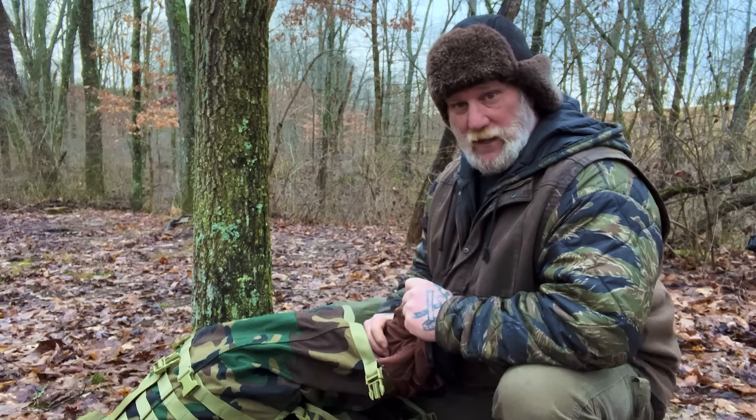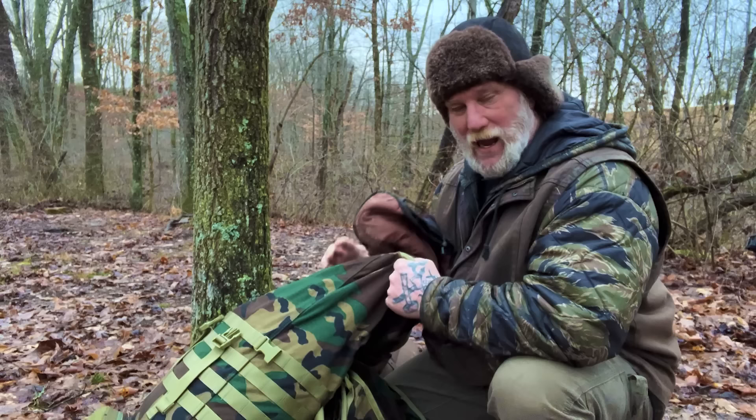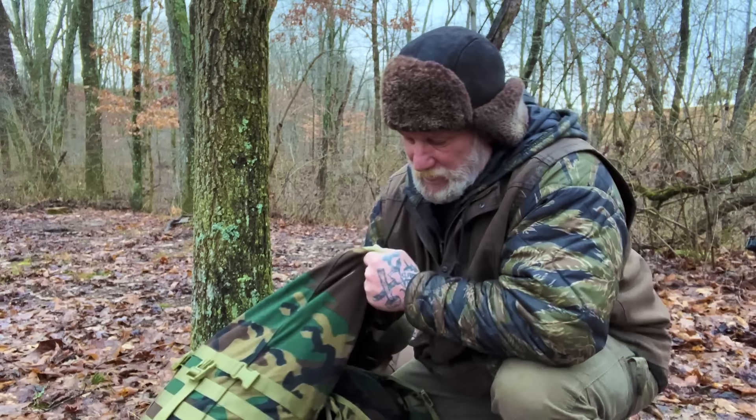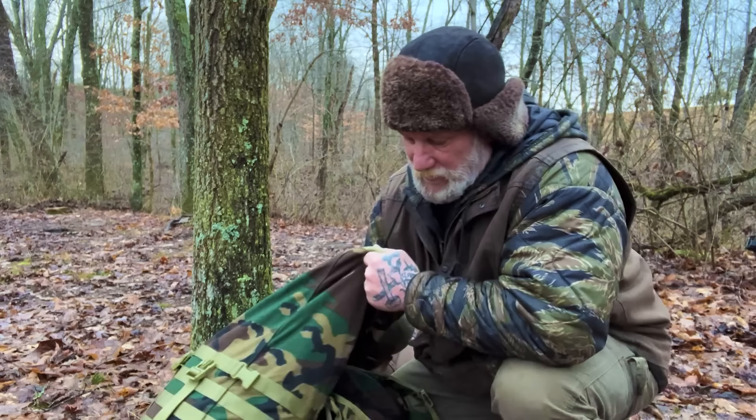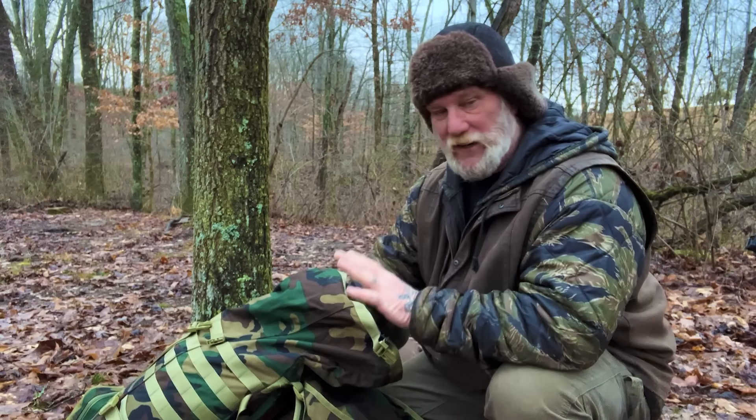I've got mine stuffed into a Pathfinder Scout Pack here. What I tend to do is just stuff these things into my backpack, rucksack, or some kind of dry bag. This comes with a stuff sack, like most sleeping bags have a compression sack — but I find it much easier to just stuff it into the bottom of my backpack or a dry bag or a pack basket. It takes up the bottom third of this Pathfinder Pack, or about the bottom half of a 20-liter dry bag, leaving plenty of room for sleep clothes, hammock, suspension system, and tarp.